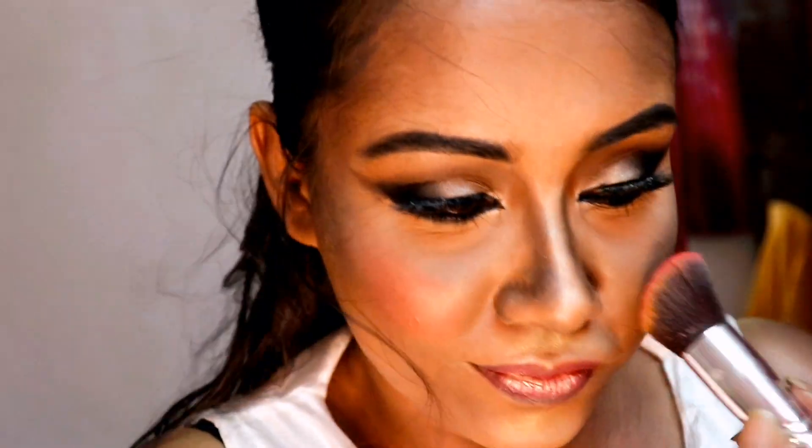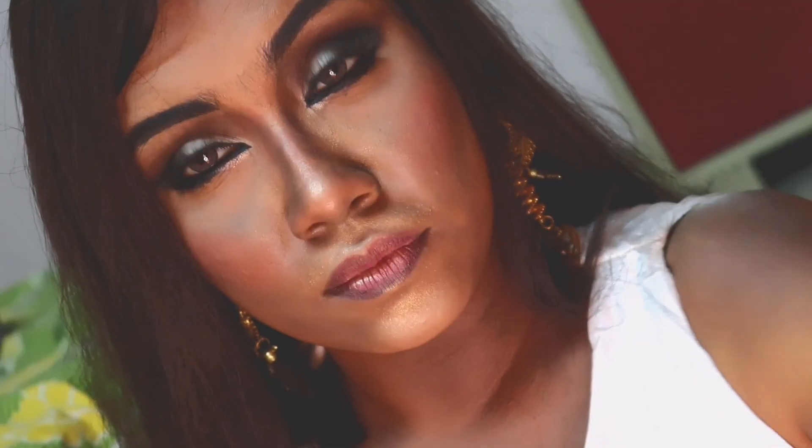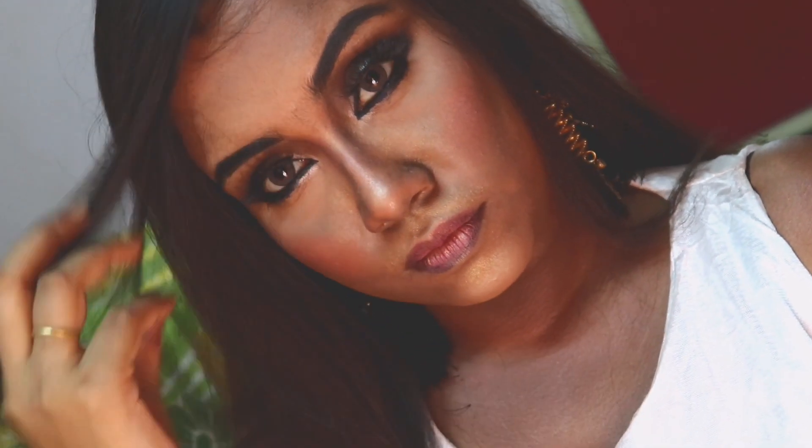And lastly, I'm applying a reddish peach blush. And yeah, I'm done — this is my finished look. Share your reviews and opinions. You can follow me on Instagram and Facebook too; links are mentioned below in the description box.